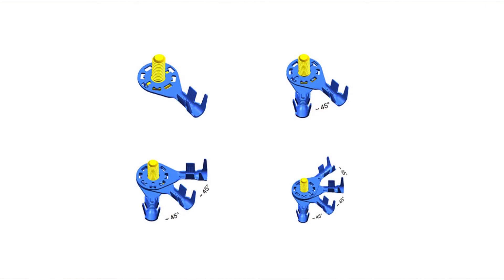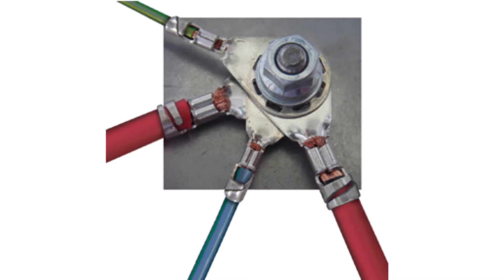Now on to ring connectors. When using ring terminals, make sure you use the rule of 45 — 45 degrees between each connector.